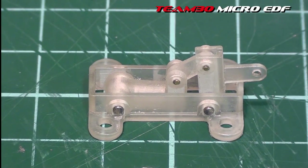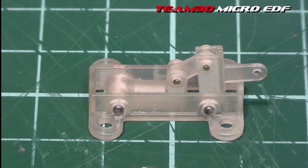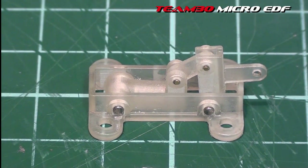Hi guys, I thought I'd show you the Nano Retrex I've been working on. This is quite simply a clone of the GWS Nano Retrex set — I'm not going to make any other claims, that's exactly what it is — printed in the 3D environment.